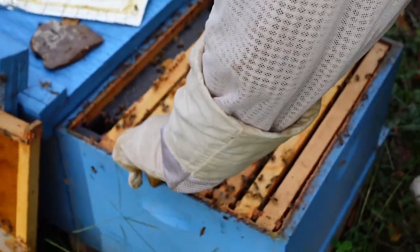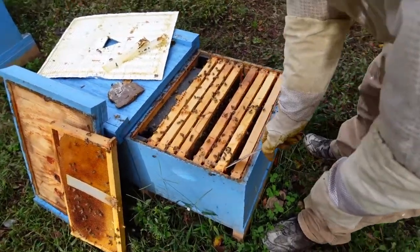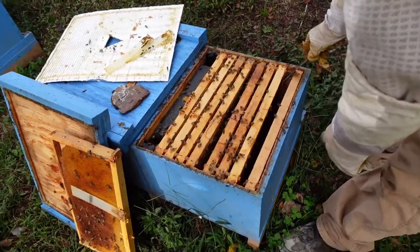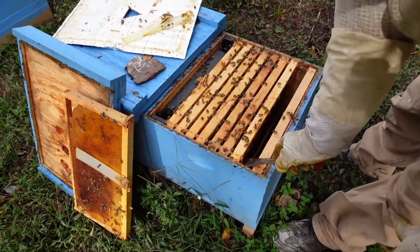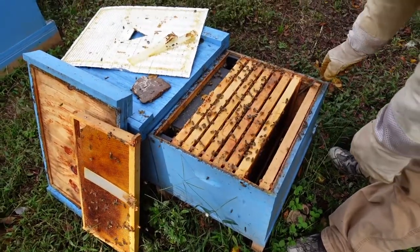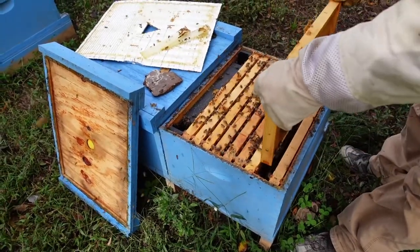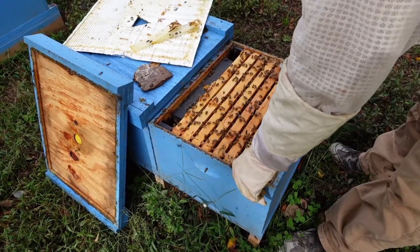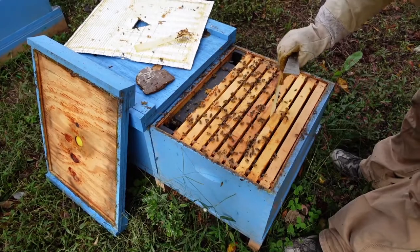We're going to close this colony up — we do have a queen. We'll have to keep a good check on it. She's running out of time to get mated where we're at. I'm not seeing the drone population we used to have, the weather's getting wetter, temperatures are dropping, and the wind's picking up. If she doesn't come back mated, we'll combine this colony with another one.